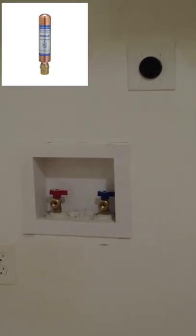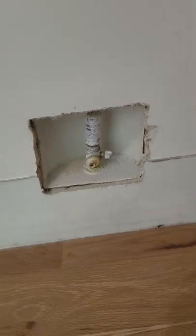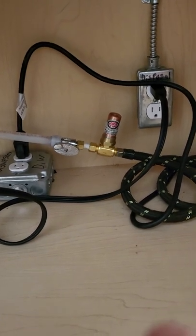Any quick-closing valve — washing machine, ice maker, dishwasher — all those supply lines require water hammer arrestors, like this one right here, this one, or this one.